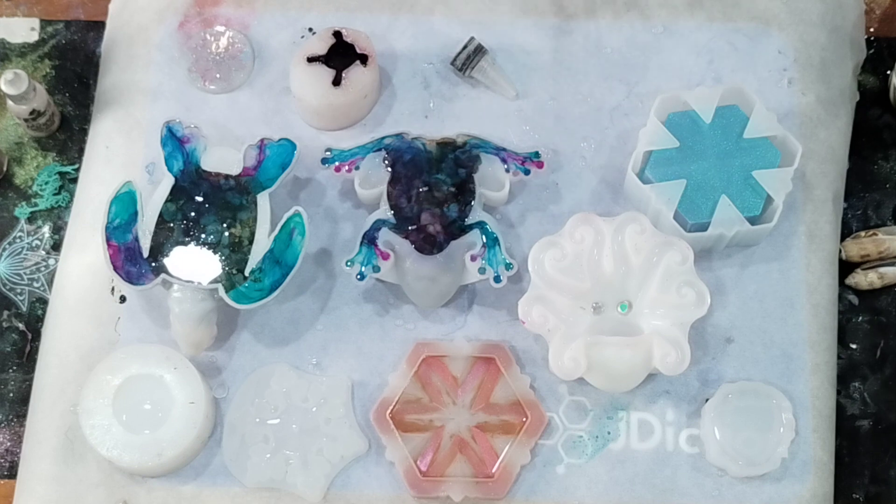We'll just leave that till it's ready to de-mold.